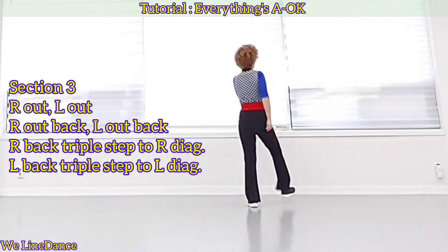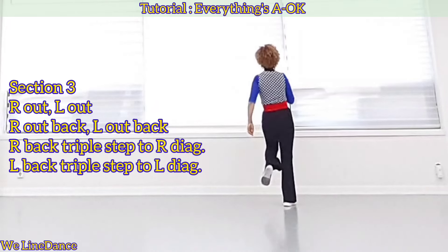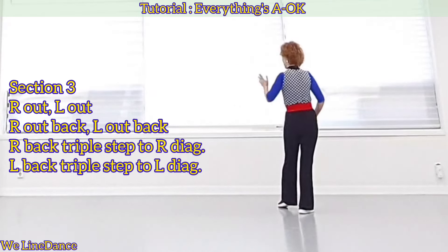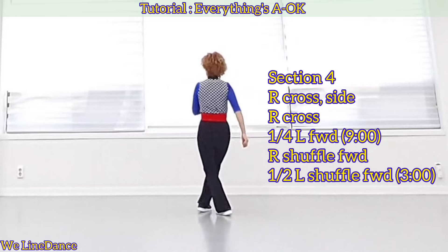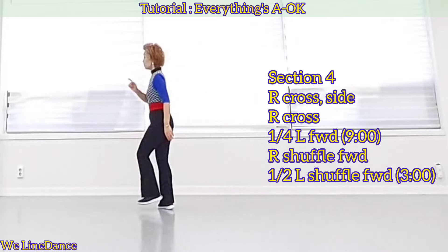Section 3: step out out and step back, out out and. To your right diagonal triple step back, to your left diagonal triple step back. Section 4: to your left, cross side cross, a quarter turn to your left stepping forward.